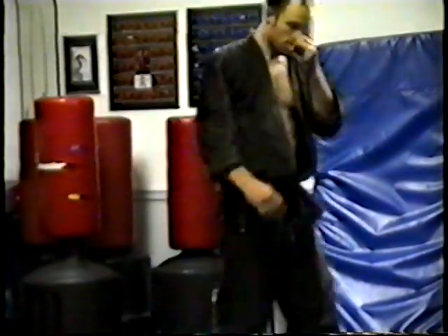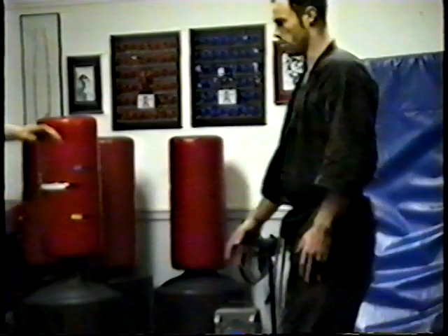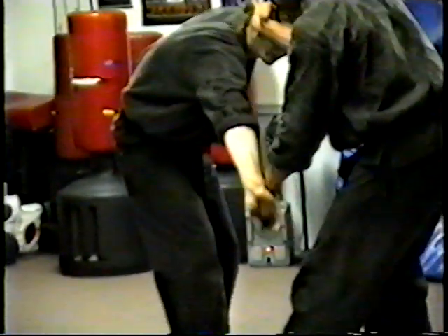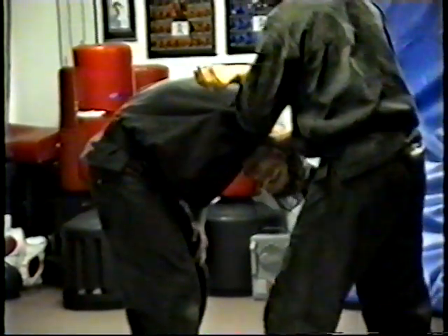We're going to do a kind of a fun movement on this one. As he comes in, you can catch, redirect — same side hand. He's going to come up and grab his fingers, we're basing him down. Good time to spread him out, again go into our shoulder lock here.